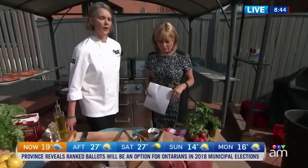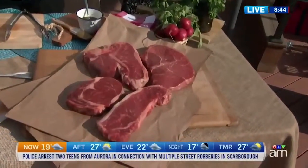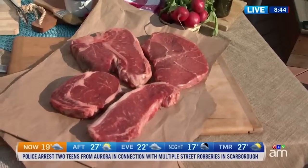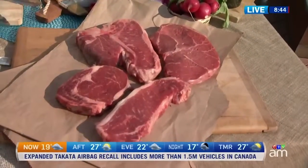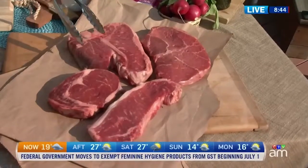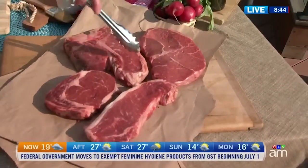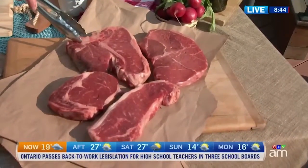So let's begin with these steaks here. The first thing you want to think about is quality. You want to start with a great foundation, and we have some Sterling Silver Premium Meat here from Sobeys. This one is called a porterhouse — that's the tenderloin right there. Look at all that tenderloin. And this is a New York strip, so this is what I like to call the best of both worlds.